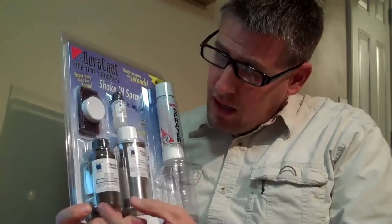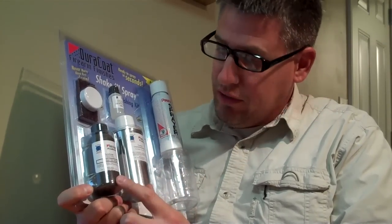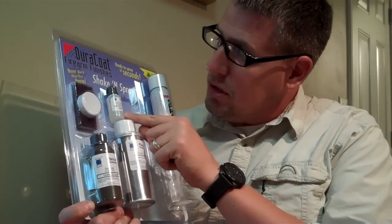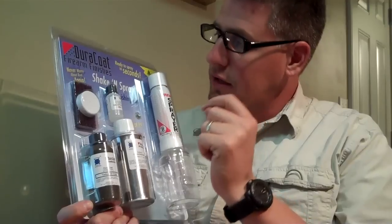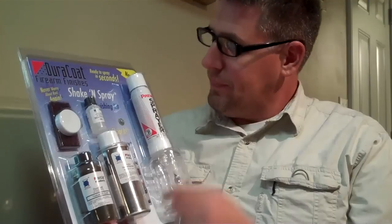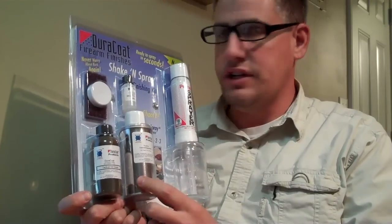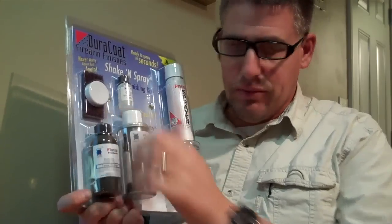What I'm working on is an M&P slide. It comes with what you see here: the Tactical OD Green DuraCoat, the Hardener, a lid for your mix — once mixed it lasts for about six or eight hours — the sprayer and container, the TrueStrip cleaner degreaser, and a buffer pad.